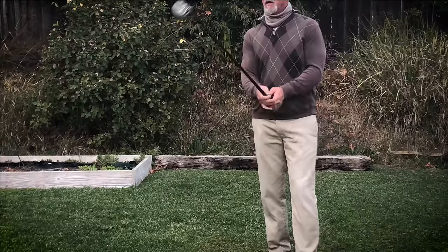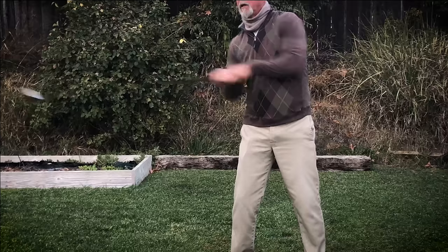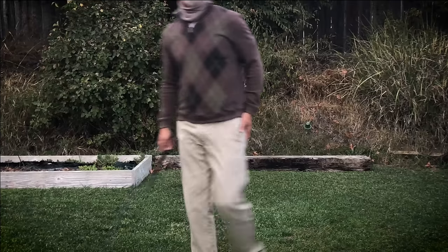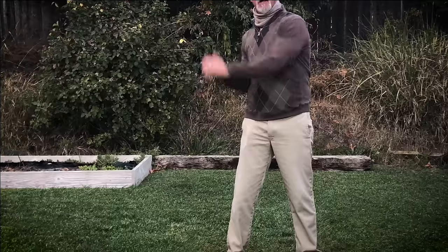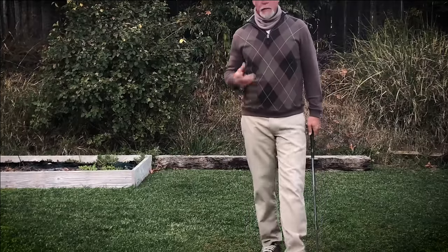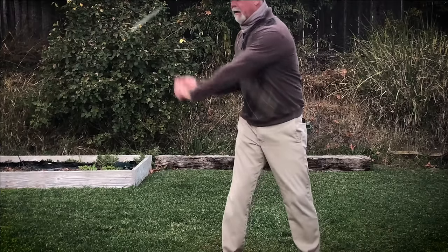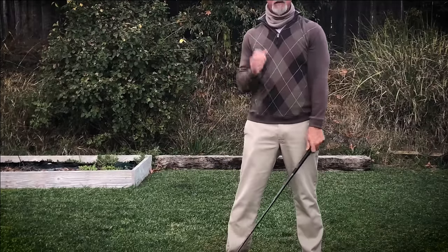Just as it would if you were throwing a golf club — you wouldn't ever throw the head first and then push the shaft; it just doesn't work that way. You would always extend your arms to their full point, then the club catches up and releases out of your hands. If you have some old clubs that you can actually practice throwing at the ground, that is a good example of how you want to swing a golf club.